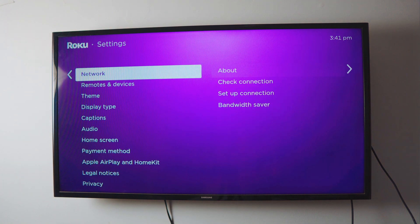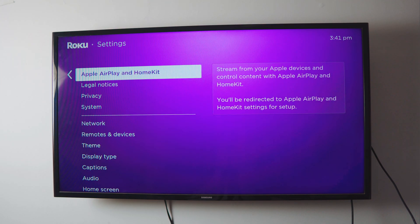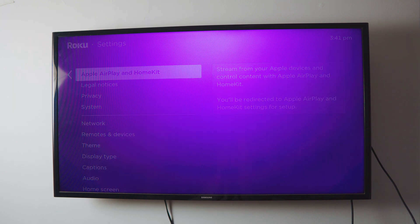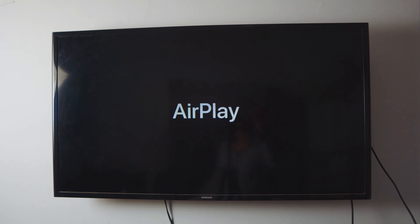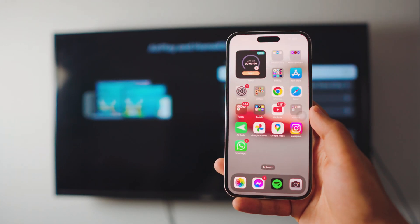From here you have two options. If you have a really good smart TV, you may not need this next step, but if you go deep into your settings you're gonna find something called Apple AirPlay and HomeKit. Click on it and wait a couple of seconds — it's basically getting the TV ready to be mirrored to an iPhone. If you're doing this for the first time, it might ask you for a code.